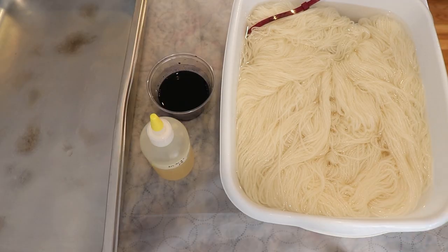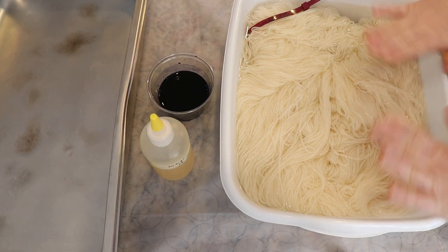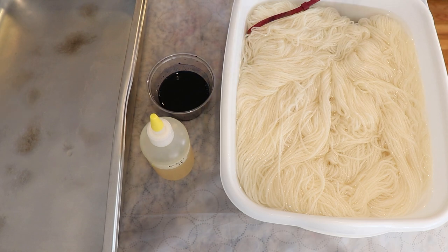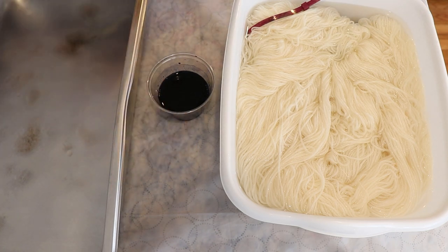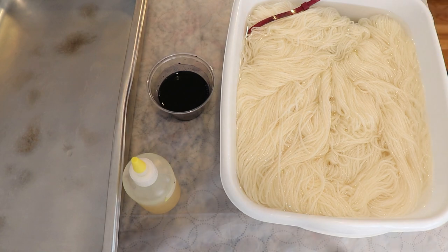I have pre-soaked 300 grams of Knit Picks Swish DK yarn — that is 100% superwash merino — for about an hour in just some plain tap water. There's no acid in here yet and there's also no acid added to our dye. We are going to be dyeing this in an immersion steam pan with a squeeze bottle to do lots of scribbles on the yarn multiple times to create something that is tonal-esque.